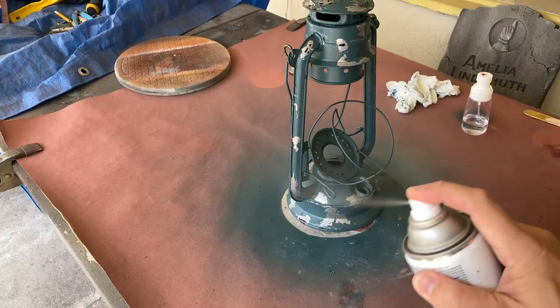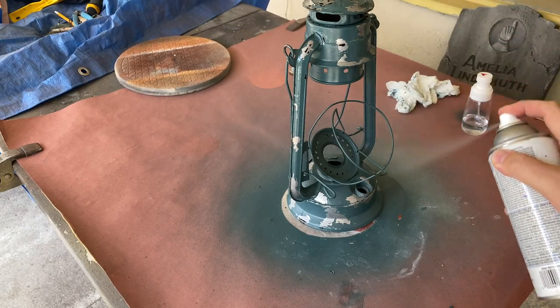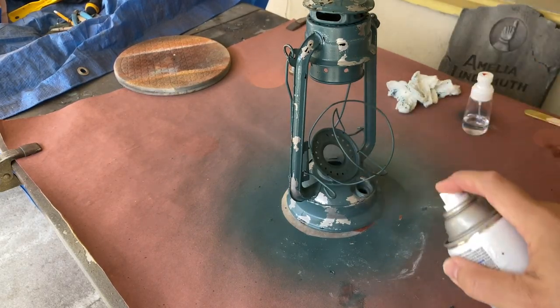Once you have all the toothpaste removed, you'll want to rinse the lantern to remove any residue before allowing it to fully dry and spraying a matte clear coat to seal in your paint.